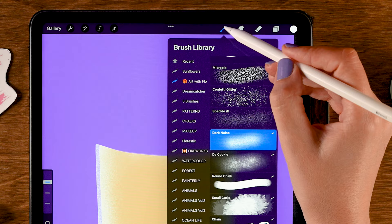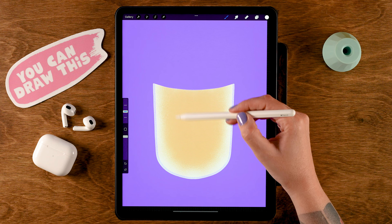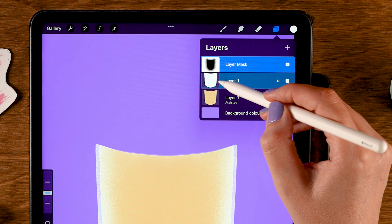I'll go back to the Dark Noise brush and stick with white, setting the size to 20. On this side I want to create a little highlight, but only on this side — we don't want it on the other side as well. So we need to turn off symmetry. Let's go to the layer tab and turn off Drawing Assist, then tap the layer mask again. Make sure to do that, otherwise you will be painting on the layer and not on the layer mask.